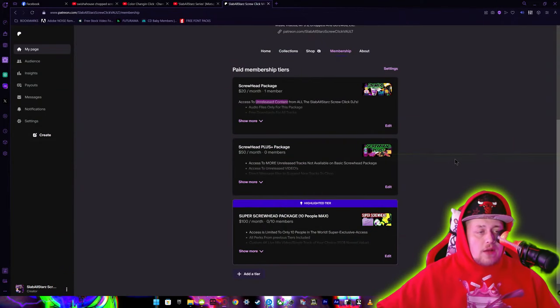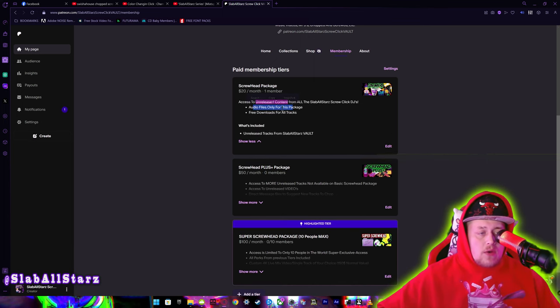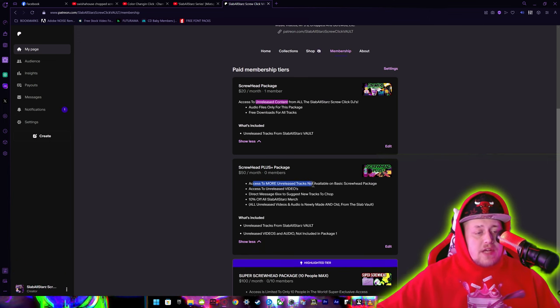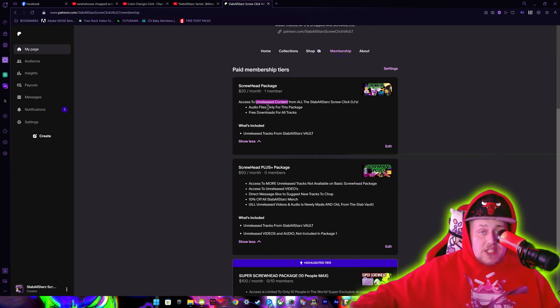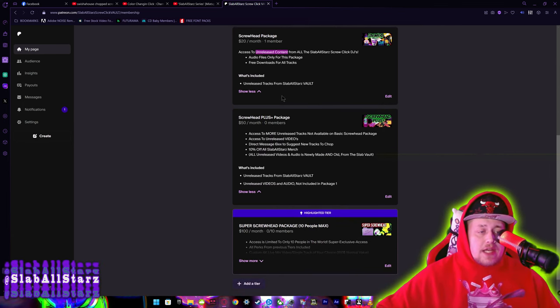Let me show y'all exactly what you get for your membership benefits. We have a $20 package, a $50 package, and a $100 package. For the $20 package, you get audio files only and free downloads on every single thing we upload. I also show y'all exactly how many tracks you get every single month. For the $50 package, you get access to even more unreleased content — tracks and mixtapes not available in the $20 package. When it says audio files, that means either single tracks or mixtapes, and I have quite a few mixtapes on here that are hours long.